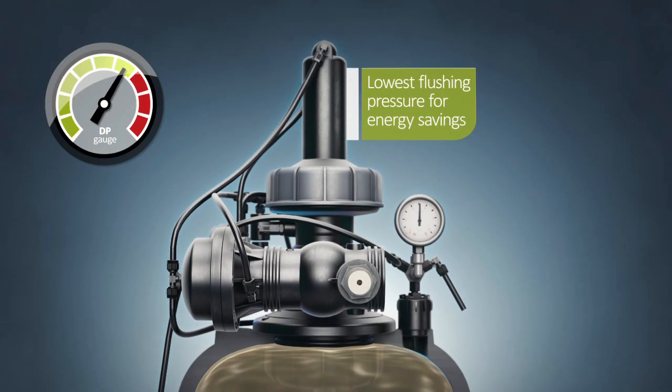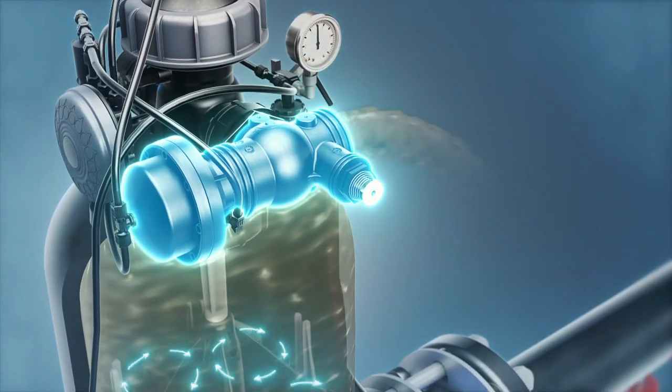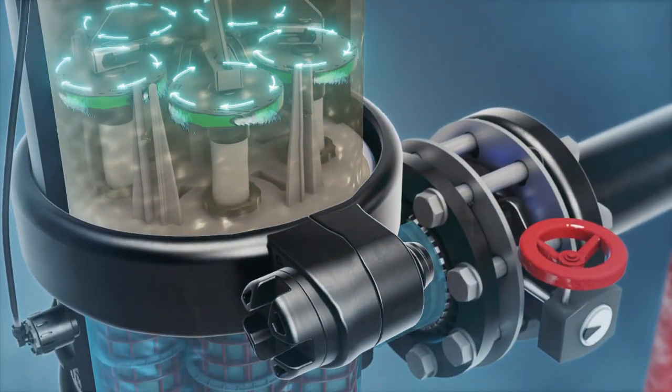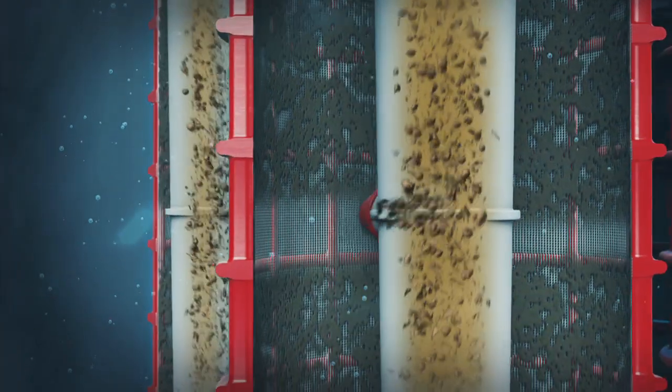Once the pressure differential reaches a preset level, the system activates its self-cleaning cycle by opening the flushing valve. A strong suction force at the scanner nozzles effectively removes the dirt particles from the screens.